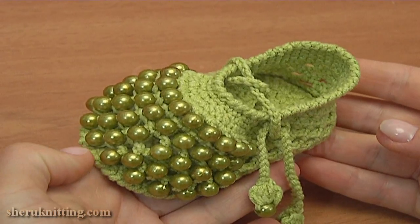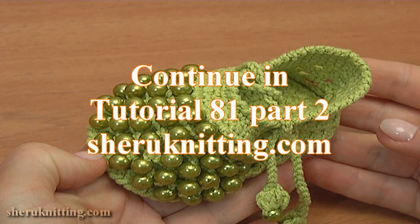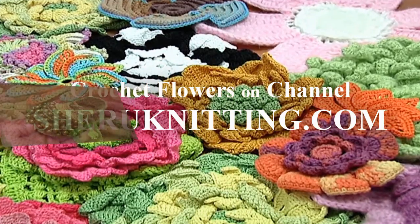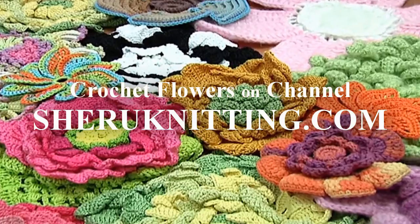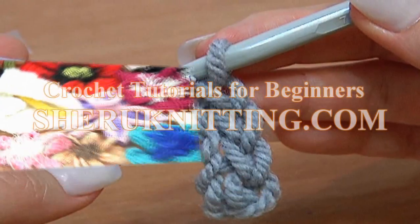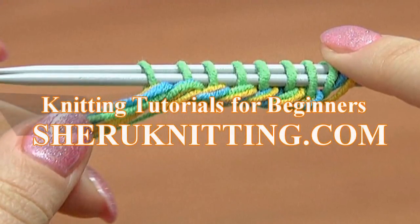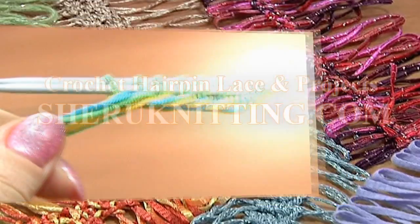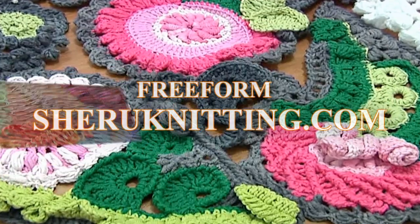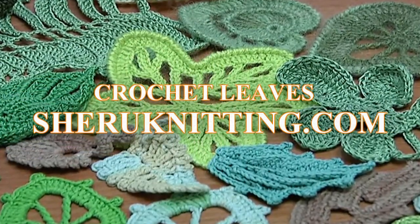Please follow the second part of tutorial 81 to continue crocheting these beautiful beaded baby shoes. Thank you so much for watching! We'll see you next time.